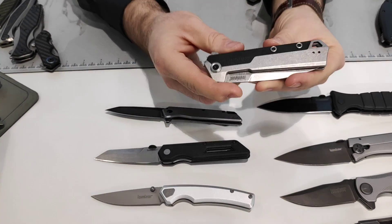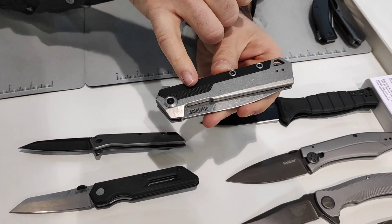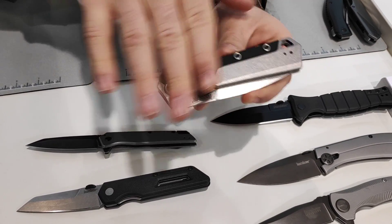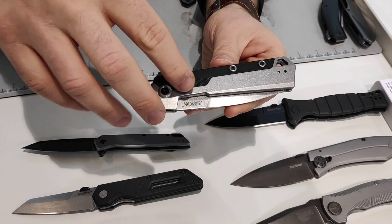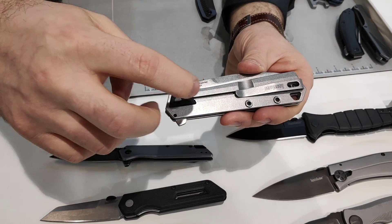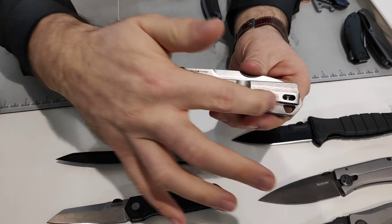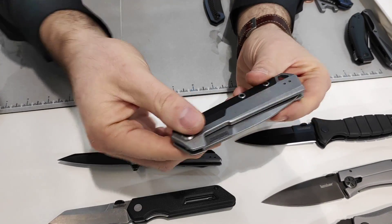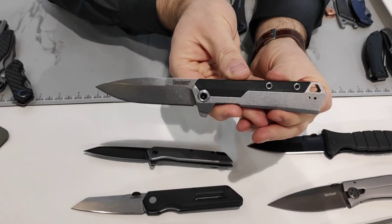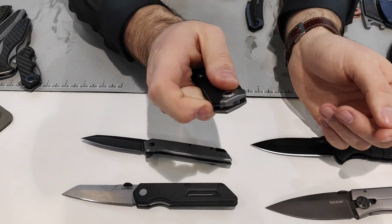The Oblivion is a little bit larger Kershaw with full steel handle machined out, with a glass filled inlay flush with the handle — a nice two tone look of steel and glass filled. Back handle is full steel with a glass filled and steel over travel stop for the lock bar. Deep carry pocket clip, 8CR13 blade steel, and SpeedSafe opening. Larger knife, but very fast action.